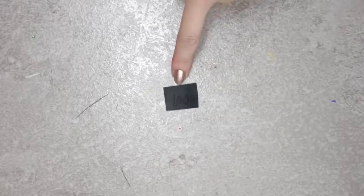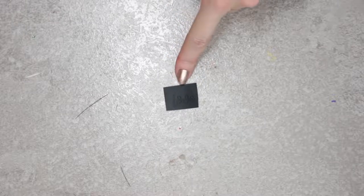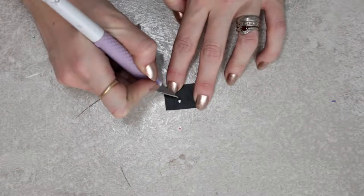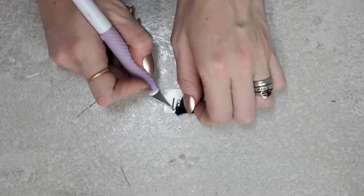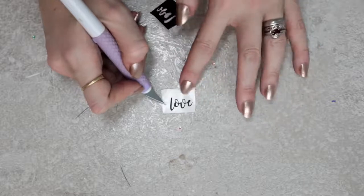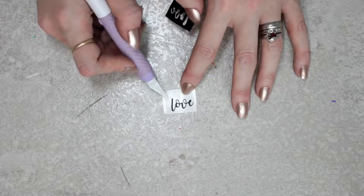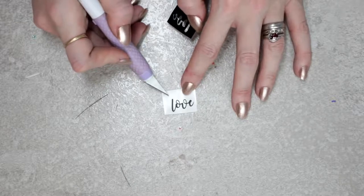If I want to cut anything small - for example a nail decal, the word 'love' cut at 0.5 inches - I always cut it on the washi sheet setting. I come in first and remove the middle pieces, then grab a corner and gently start peeling away. And there you go - you've got yourself a very tiny nail decal. The washi sheet setting is fantastic for really small intricate cuts.